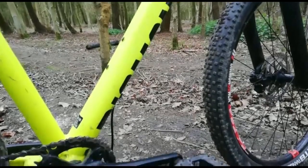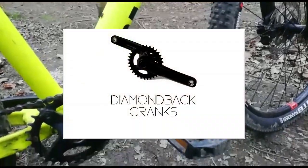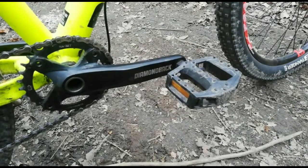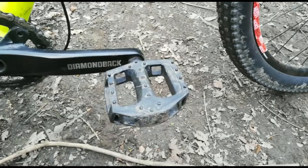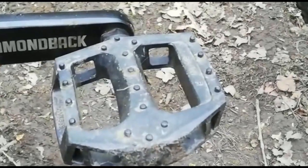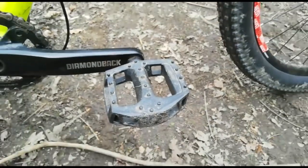My cranks are stock which came on the bike. They are Diamondback own make but I don't know if they have a model or not. The pedals on my bike are just some off-brand moulded plastic platform pedals. They are okay and do the job but probably need to be upgraded to metal pins because sometimes you lose grip in wet terrain.